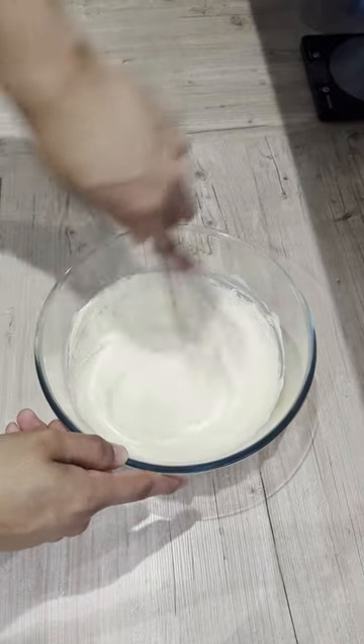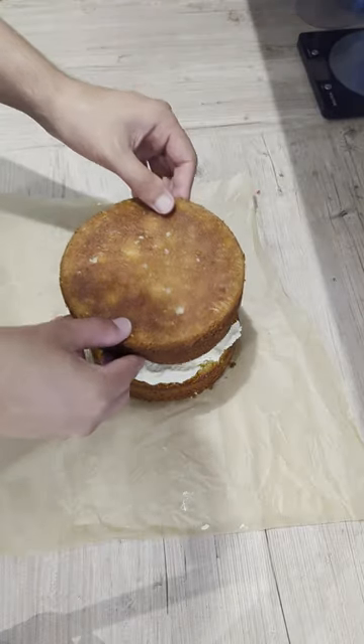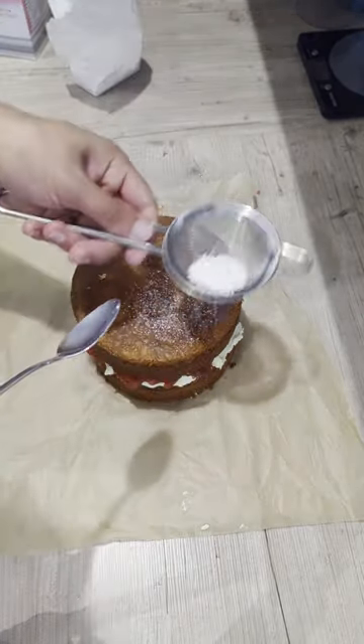My chantilly cream was layered on one sponge and my strawberry jam on the other before sandwiching together. Finally, dust the top of the cake with icing sugar, slice and serve, and enjoy.